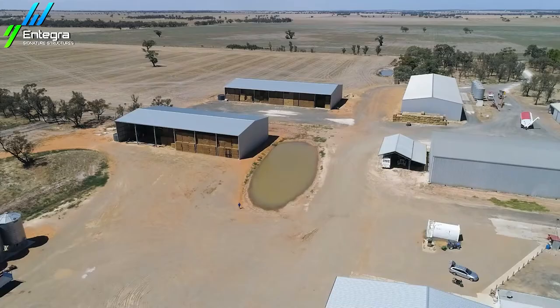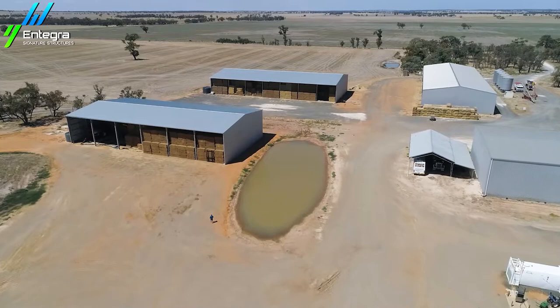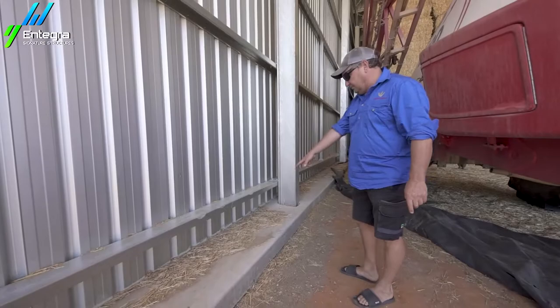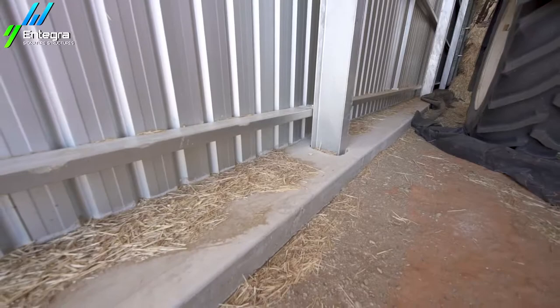The pads are the most important thing. One mistake we've made in the past is being lazy putting dirt in, making them too low. Once a shed's there, it's there, so you need to make sure the pads are built up probably a foot higher than you'd like, so that water can never get into a hay shed. Once water gets in, you've got a fairly big problem. The other thing we do is put concrete edges around them all — that simply stops water getting in. If I was building a hay shed, I wouldn't build one without the concrete edges because it's such a good safety barrier against water, and it also stops the plastic blowing up.